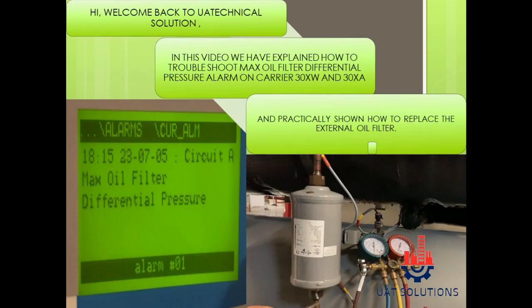Hi, welcome back to UA Technical Solutions. In this video we have explained how to troubleshoot the max oil filter differential alarm in a Carrier 30XW or 30XA chiller, and also practically shown how to replace the external oil filter.